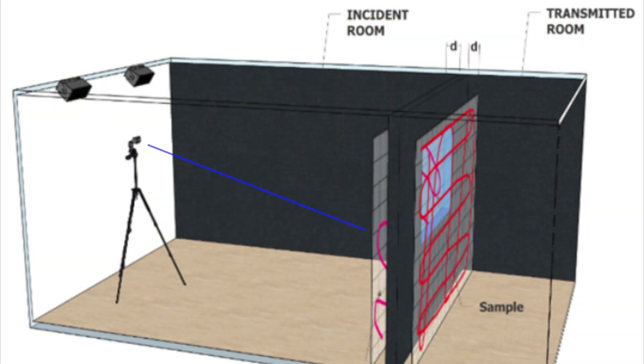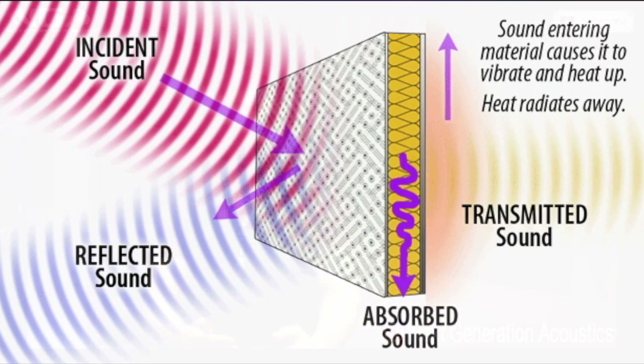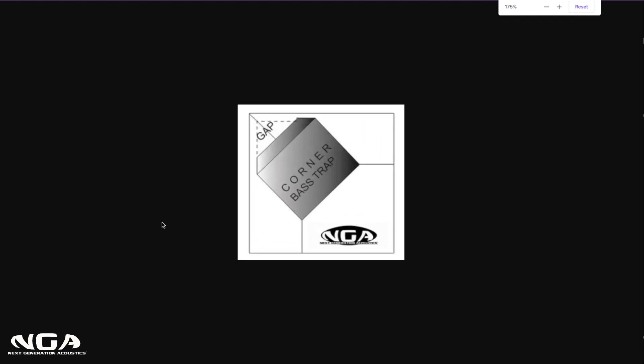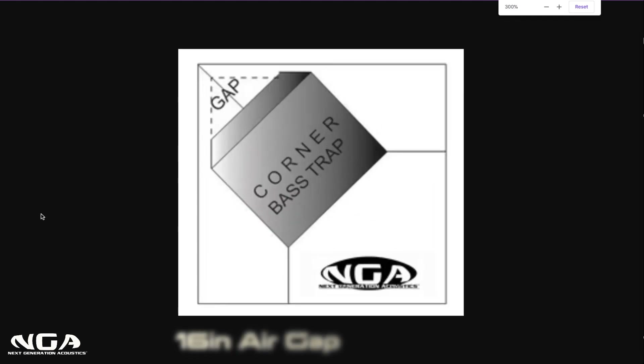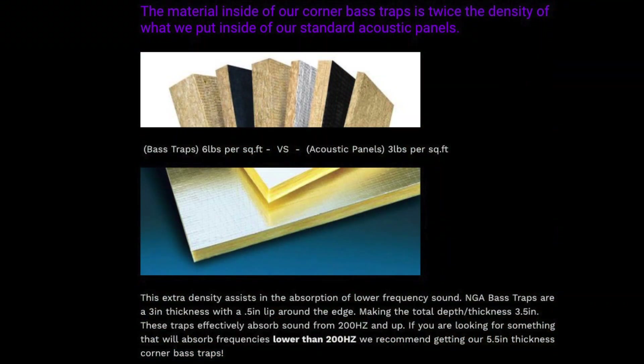Not to mention, studies have shown unanimously that when you give an air gap behind the panel, it makes it more effective — especially in the corners. That's why when you look at our NGA bass traps, our custom-made bass traps, they're designed to have about a 16-inch air gap out from the corner. They straddle at a 45-degree angle, and the material inside the bass trap is designed specifically to attenuate mid-range, low frequencies, and give you accurate frequency absorption.